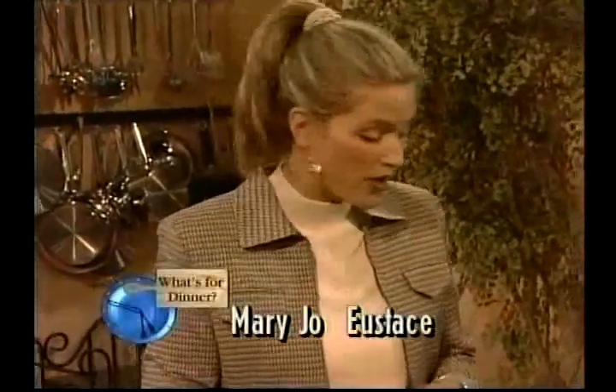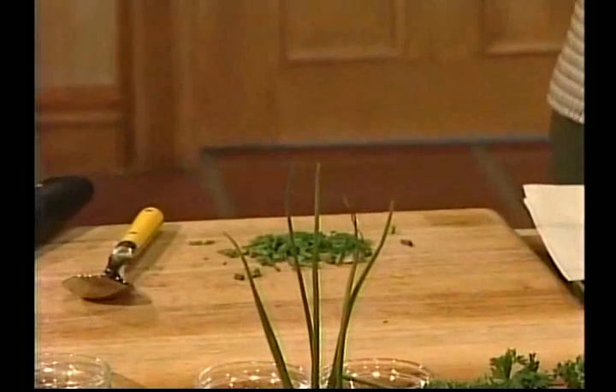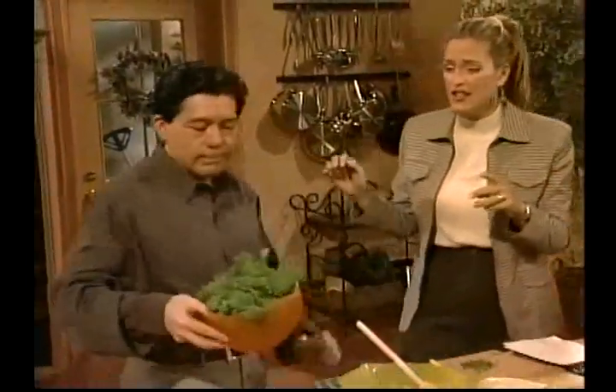Hello and welcome back to What's for Dinner. I'm just preparing my delicious sauce for my snapper. I've got apples and tomatoes, and I put in my apple juice, and I'm going to add my curry powder, my cinnamon, my cloves, and some chives. Now, if you didn't have chives, you could use scallions.